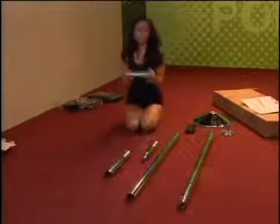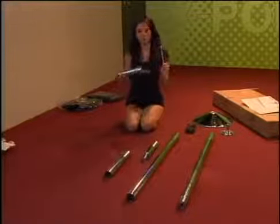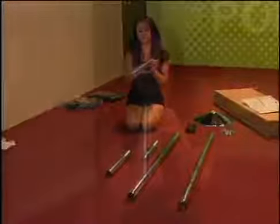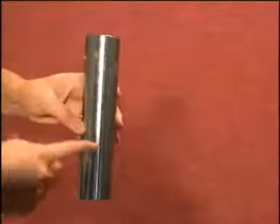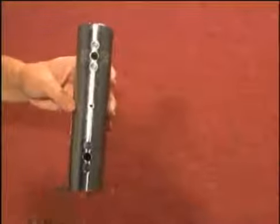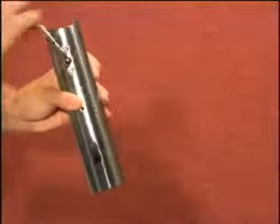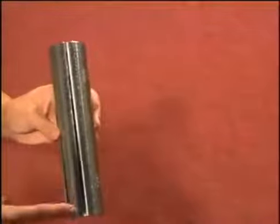Now it's time to get familiar with how the X-joint works. Grab the single X-joint and your large hex key. The X-joint expands to hold your pole pieces together and contracts to separate them. We can see that our X-joint is contracted. To expand the X-joint, put the short end of the large hex key completely into the X-joint screw. Turn the hex key clockwise and you'll notice the machine cut opening.